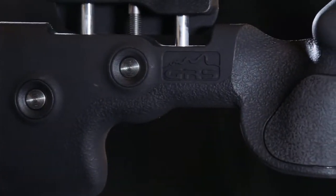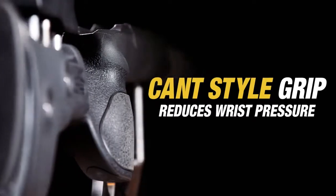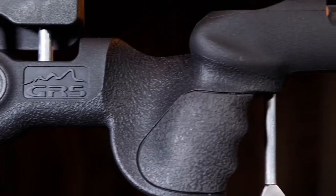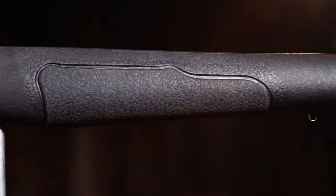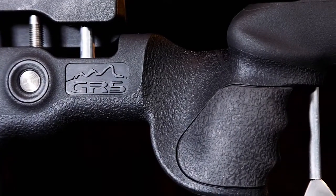With key focus on ergonomic design, the Berserk stock features a cant style grip reducing wrist pressure while shooting prone. The grip and forend feature a soft textured rubber grip area for added comfort and dependable grip even in the harshest of conditions.